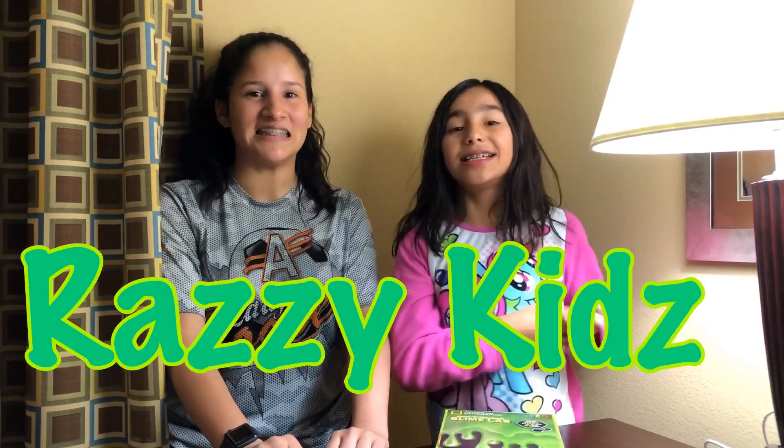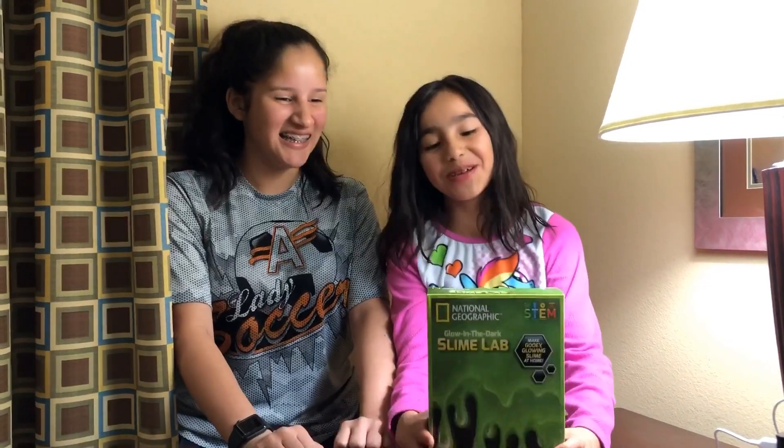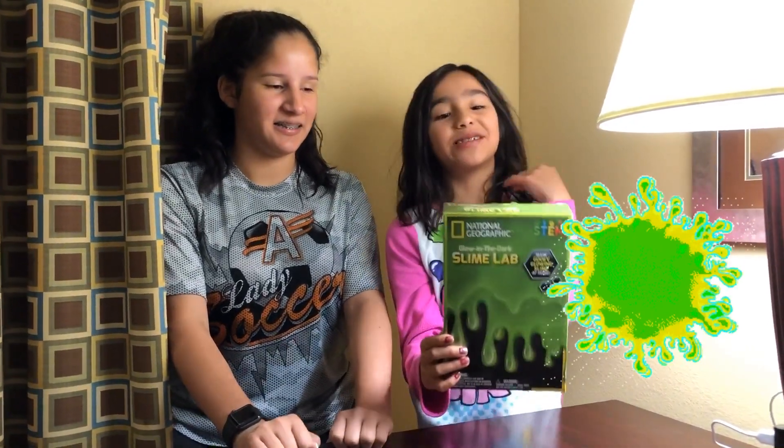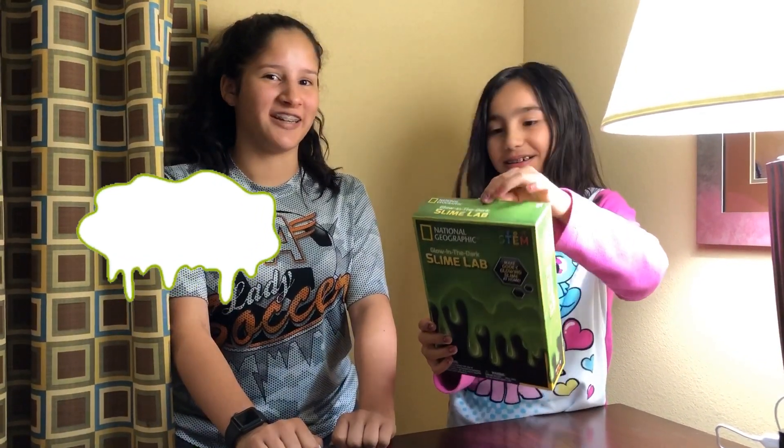Hey guys, we're the Raja Kids and today I'm with my cousin Cassie and we're in El Paso and we'll be making this slime. I'm very excited to see how it turns out. Dark slime. National Geographic.